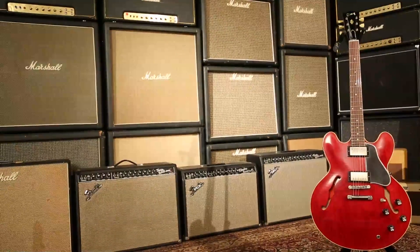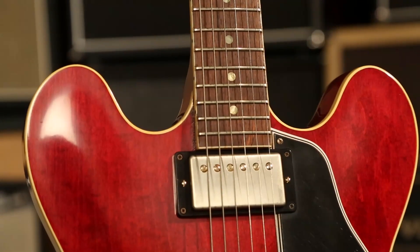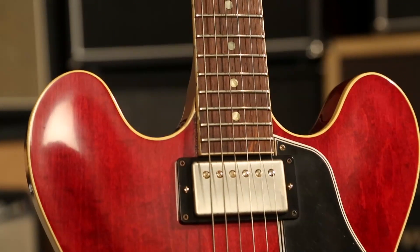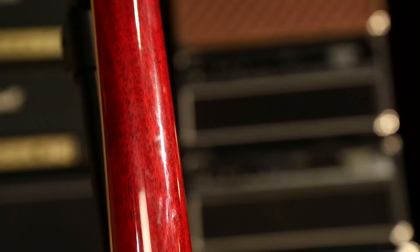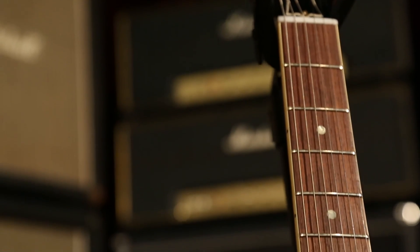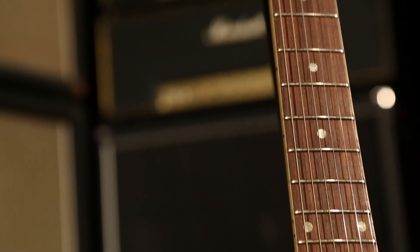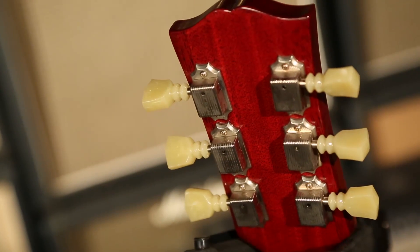Let's go over what actually goes into the construction — the woods and the body and such. We've got a three-ply maple/poplar/maple body with a lightweight maple center block, and period-correct Mickey Mouse cutaways — Gibson got those right again. One-piece mahogany neck with a bound rosewood fingerboard. The neck profile on this guitar is new, not something that's been done before in Gibson Memphis, recreating as accurately as possible Warren's guitar. Mother of pearl dot inlays, Kluson single-ring tuners.